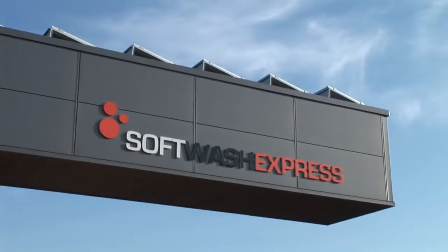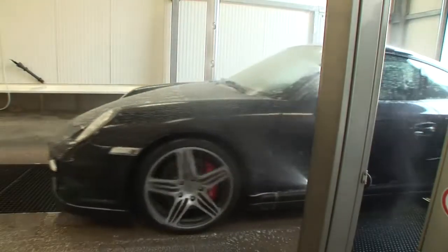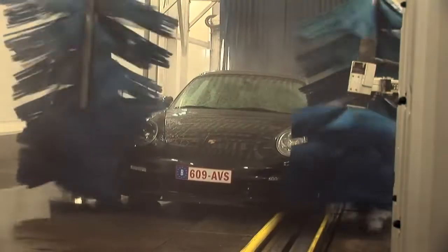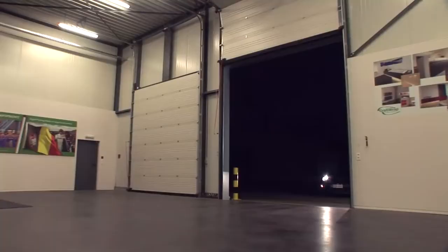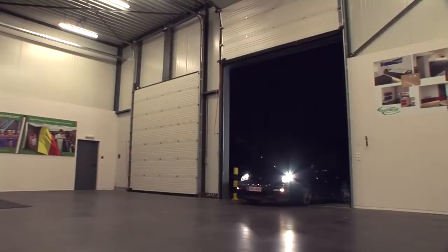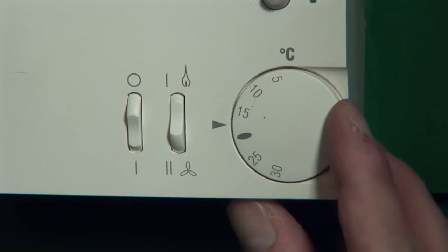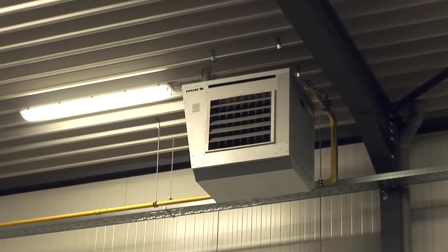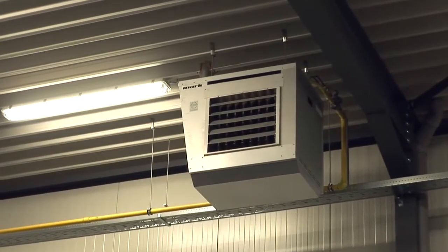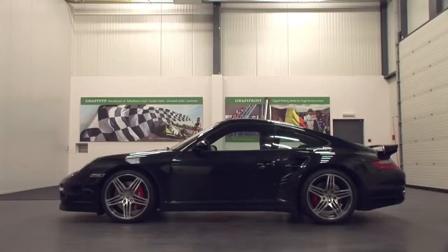It's very important that the car is washed thoroughly before starting the wrapping process to make sure all dirt has been removed. This is preferably done in a car wash without wax. The application of the film should be performed inside, in a heated area and at a temperature between 16 and 25 degrees. Also avoid direct sunlight on the car. The car should be placed in this space a day in advance to allow it to completely acclimatize before starting the wrapping process.